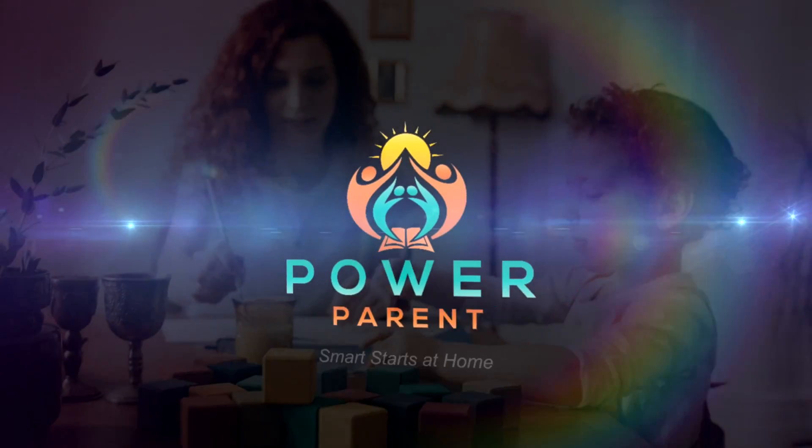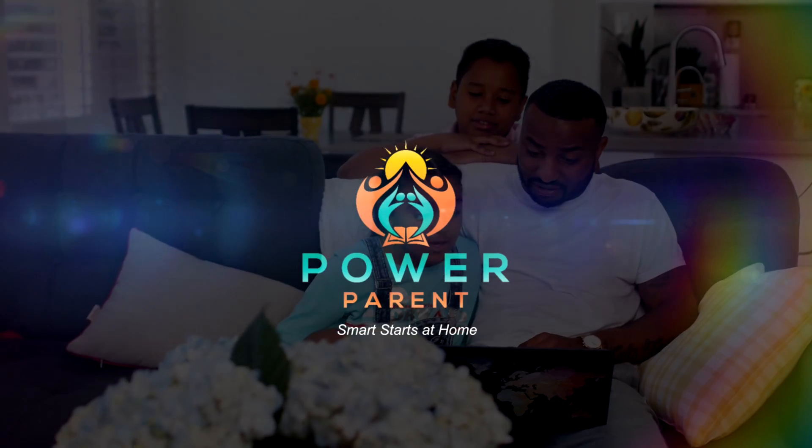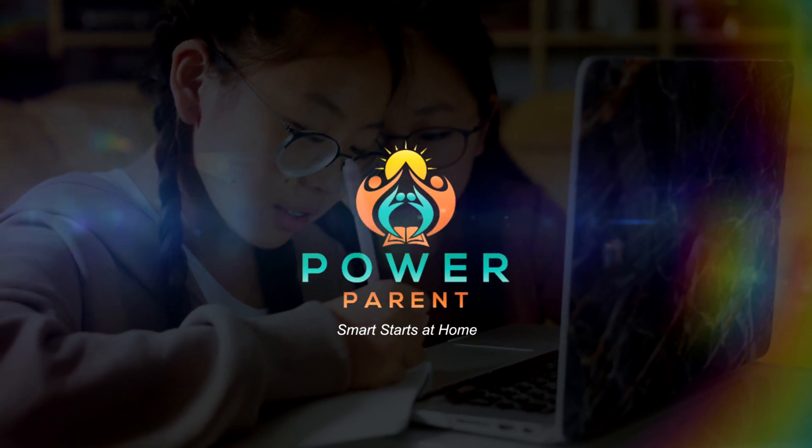We came across a toy that's pretty new and it was something we just had to try. Welcome back to our channel. Don't forget to like and subscribe so you will not miss any of our content and you can help us better connect with Power Parents across the world.